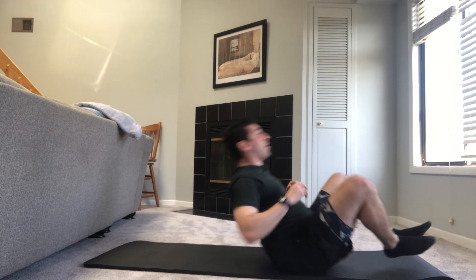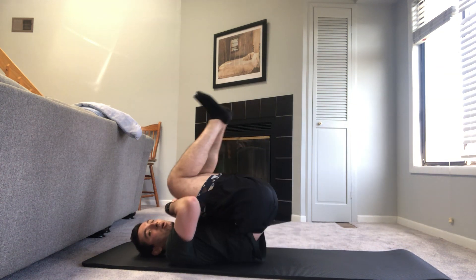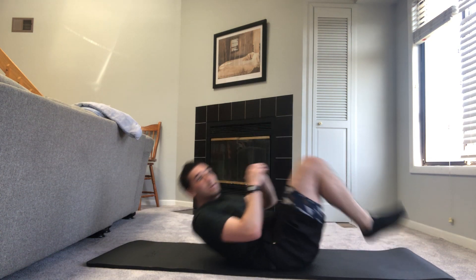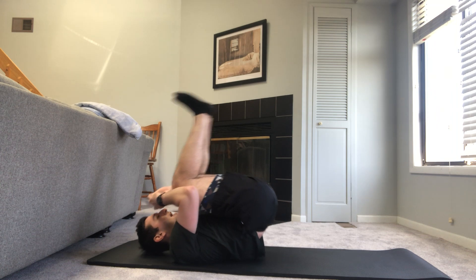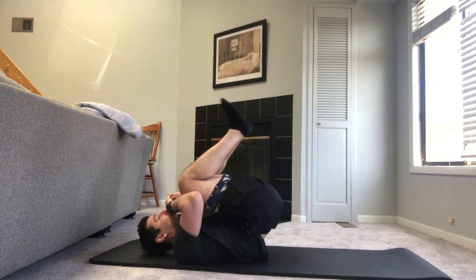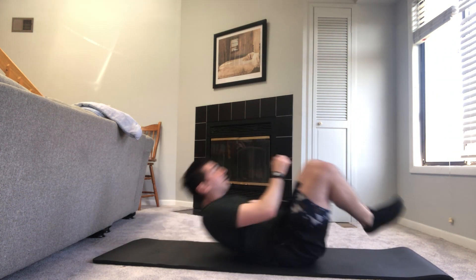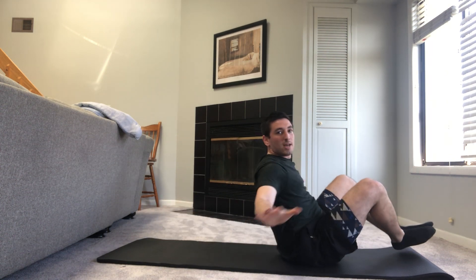We're going to go into an ab roll-up. This will probably be the hardest one for this first circuit. We're going to swivel back, knees all the way up — you're going to finish in almost that Russian twist position. Feet hopefully don't hit the floor. Come all the way back, knees up, and perfect posture at the top. Make sure we're not leaning too far back — bring your chest forward. And go. Knees up, patient at the top. You can do whatever you want with your hands at the top. 25 seconds left. Good posture every single time. Come as upright as you can. And relax.